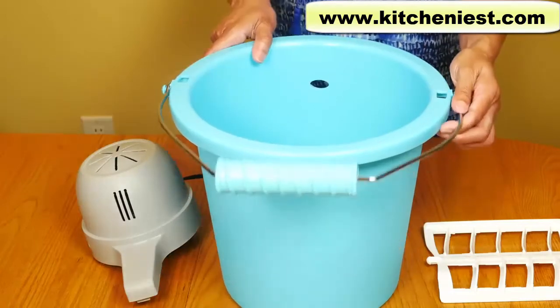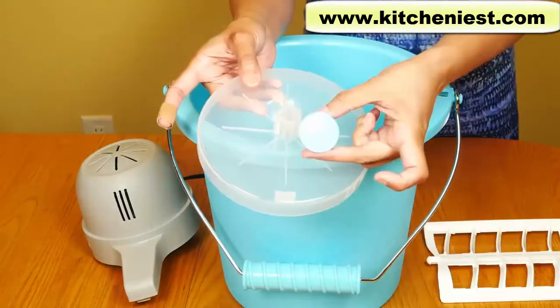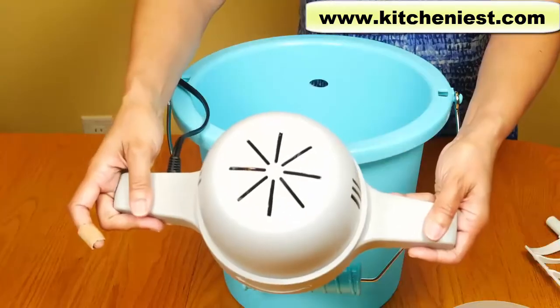It comes with this bucket with a handle, a canister, a lid, a cap for the lid, the dasher, and the electric motor.